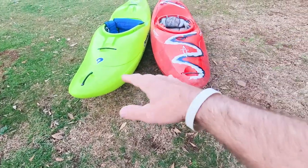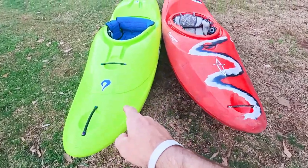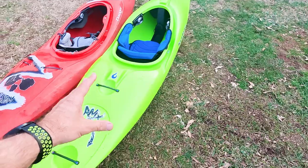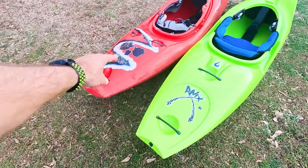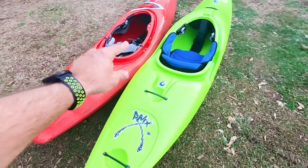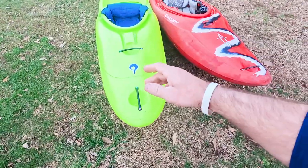In this video I'm doing a versus comparison of the Liquid Logic RMX versus the Dagger Phantom. One of the reasons I'm doing this is because the RMX is more like a downriver fast creek boat, just like the Dagger Phantom. So believe it or not, this is actually a more fair comparison than the Dagger Code versus the RMX, which I will have a video of coming soon.